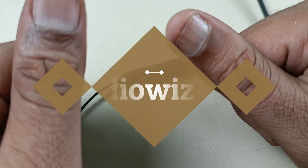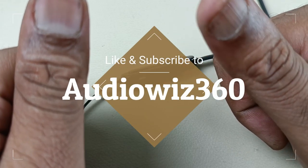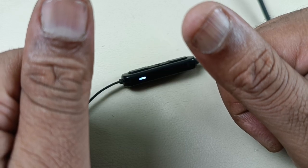Thanks for watching the video. If you like the video, please do like, share, subscribe to AudioViz360, and write a comment in the comment section. Thanks for watching. Bye.